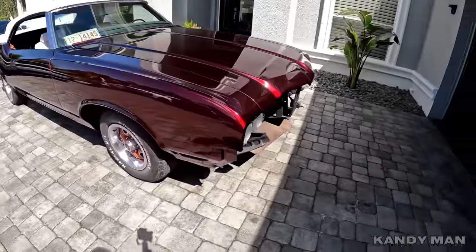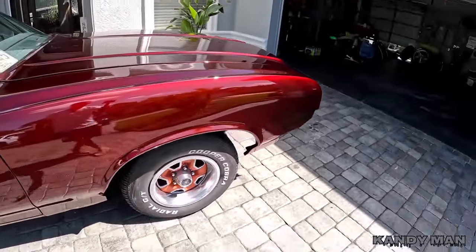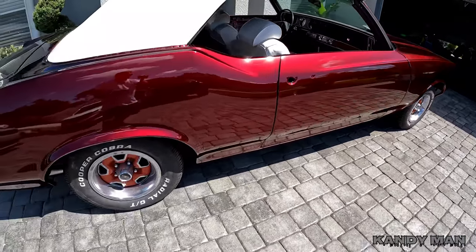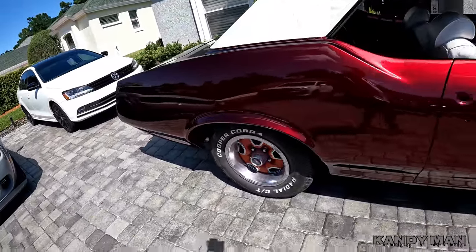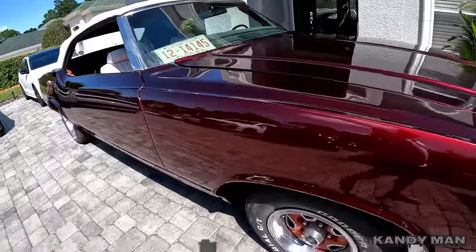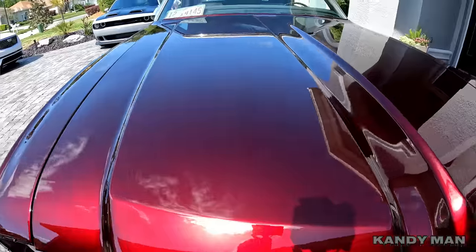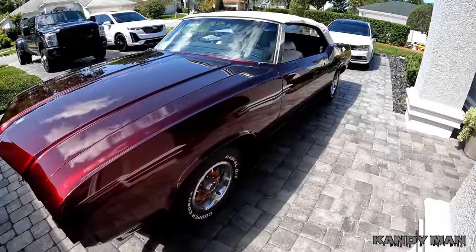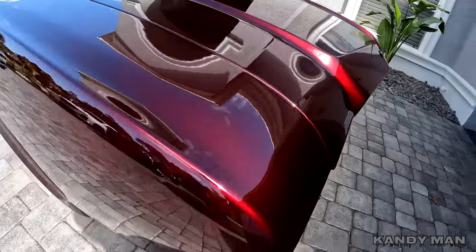Wanted to show you guys the car in the sun. Look at this thing, how hard it's candying. Finally got it out of the garage because it was raining so hard over here. Wanted to show you the car before we buff it and how it came out — straight out of the gun, came out nice and pretty clean for what it is. Look at that color; I don't know how it looks in the actual video, it's hard to see.